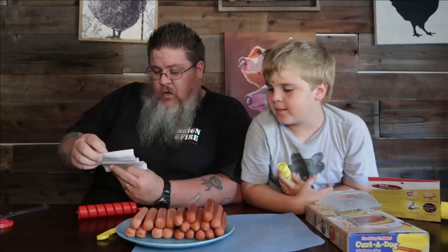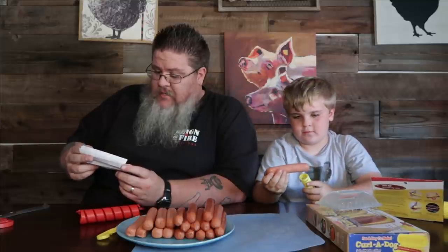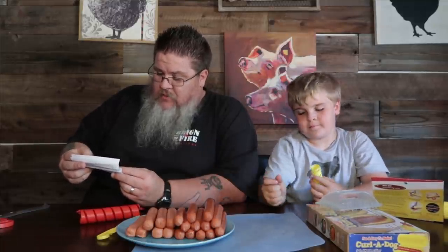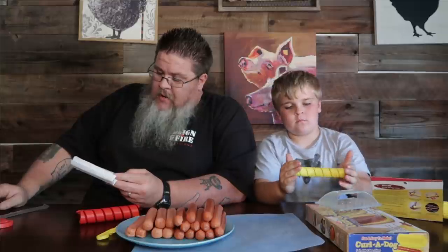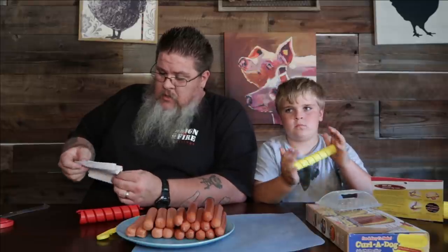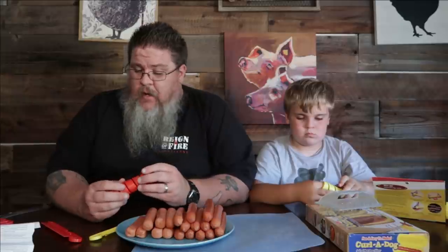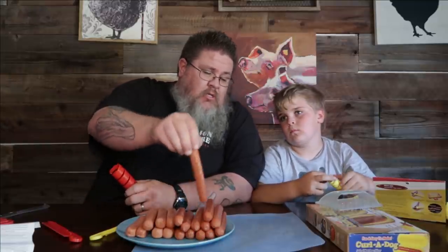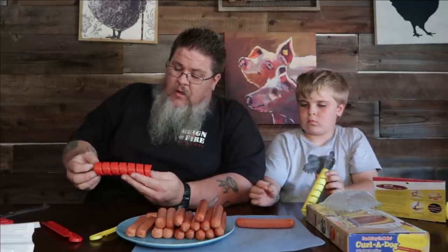The directions say: 'Spiral cutting hot dogs, brats, and sausages is fun, simple, and great tasting. Because hot dogs, brats, and sausages come in so many sizes and shapes, we have designed our cutters to adapt to the many varieties.' There's a lot of reading. I think we should use the narrower hot dog for that one — go ahead and slide the hot dog in.